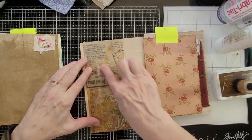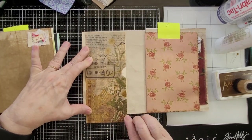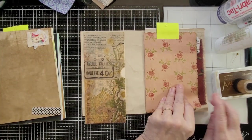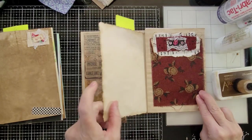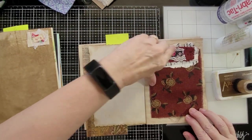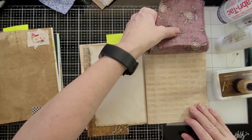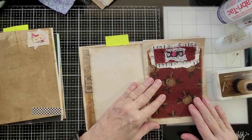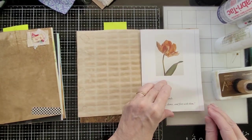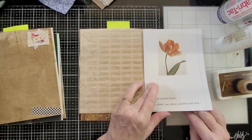This is leftover from the writer. This one shows how you can use ruffles — a fabric flip so you can write underneath it and then flip it down. 'Flowers are our constant friends — we eat, drink, sing, dance and flirt with them.' I love that.